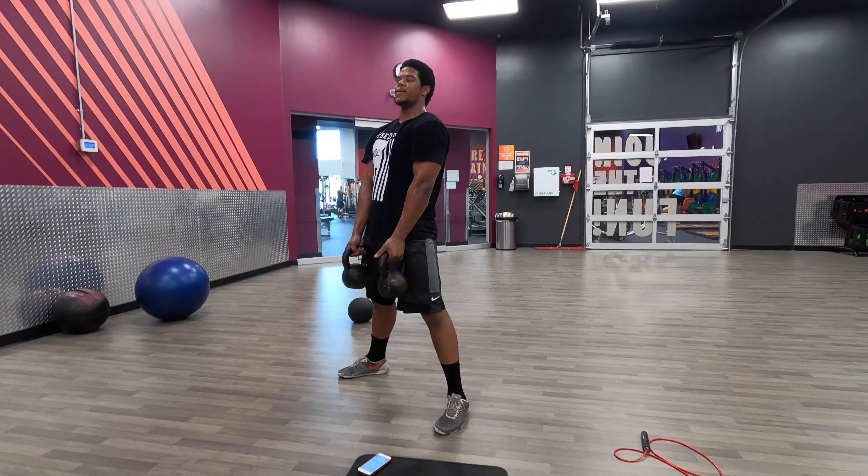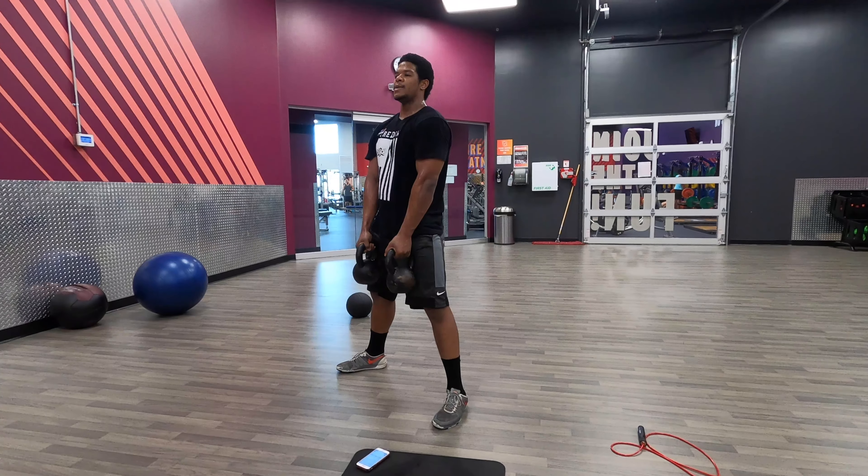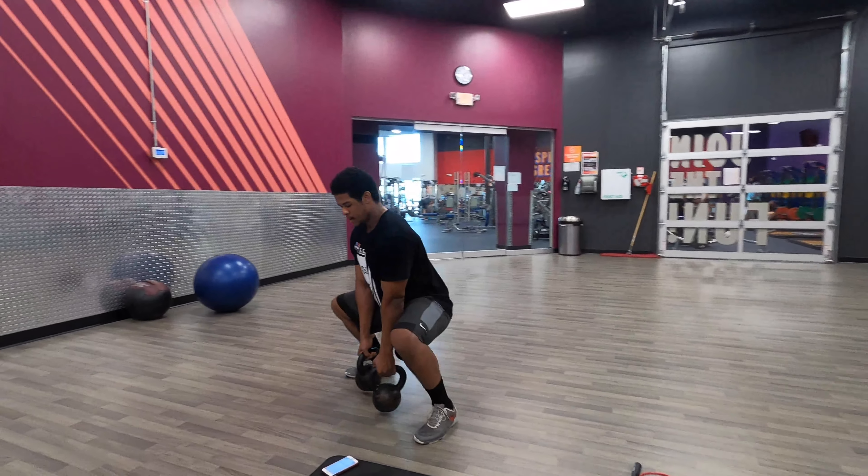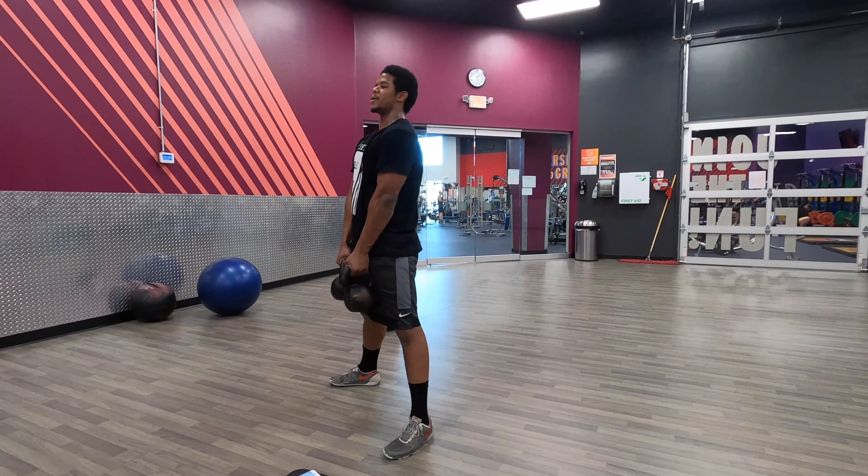Chest up, squeeze the butt, push the hips forward, standing up. As you come down, butt back a little bit, squatting straight down, keep the chest up, squeeze the butt, push the hips forward on the way up.